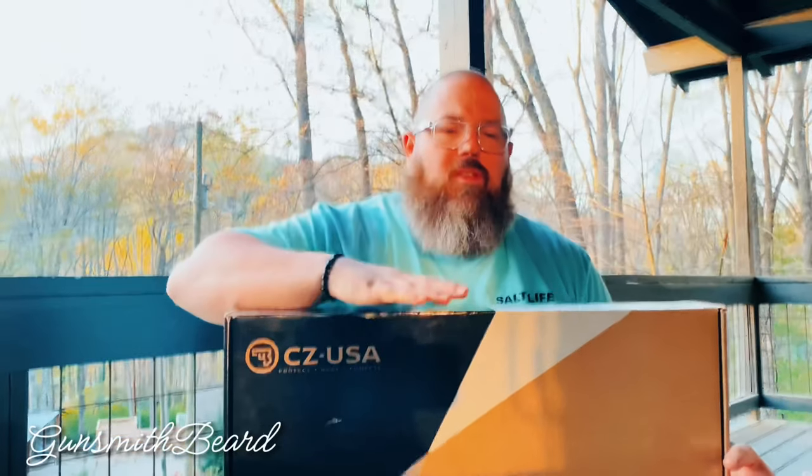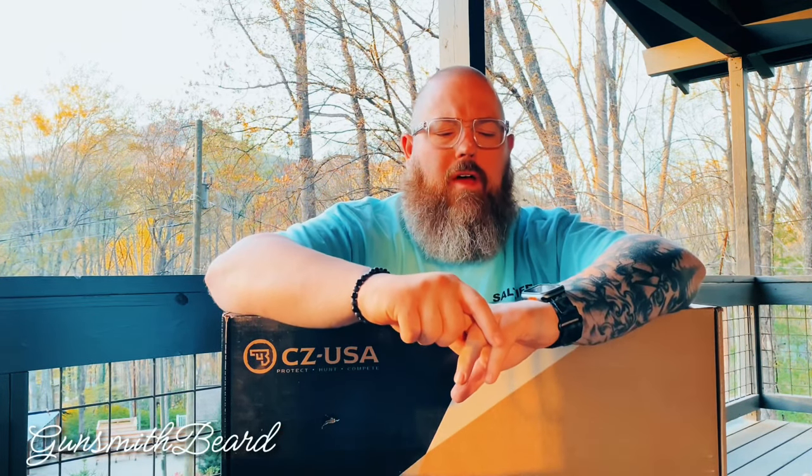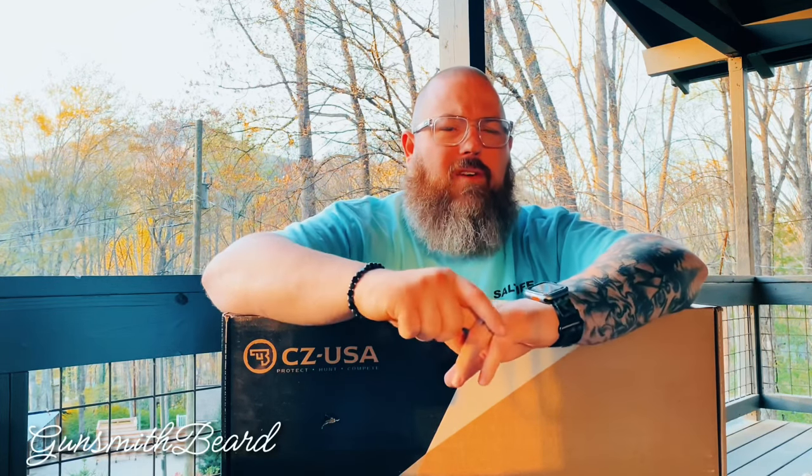This is the box you get — you don't get a soft case or anything fancy. But to be honest, under $900, in that $800 range, I think it's worth it not to pay $1,100 or $1,200 for basically a soft case and a little better presentation. I could live without the thrills because I just wanted the gun. We're going to do a part two video with some parts added so you can see the potential once you add them — and there'll probably be a lot of parts, if I'm being honest.